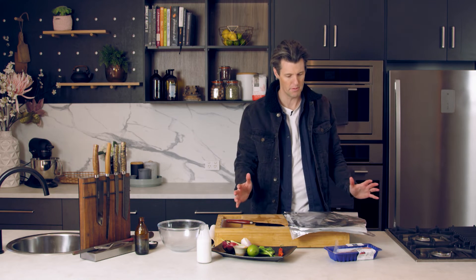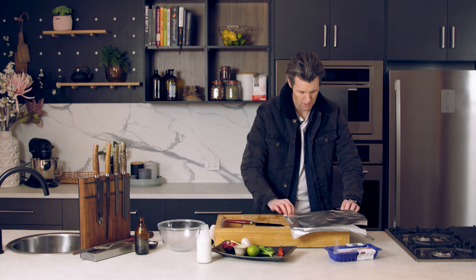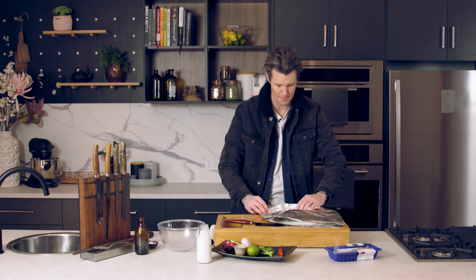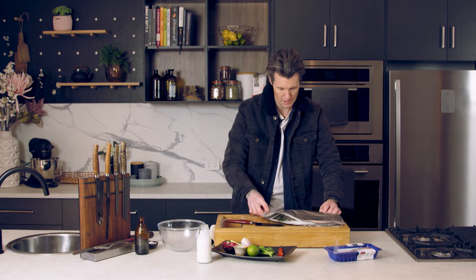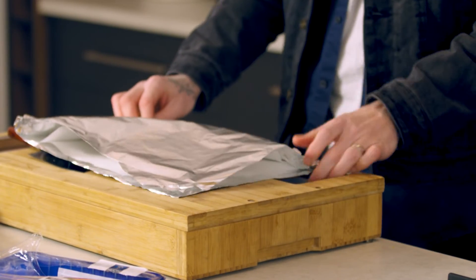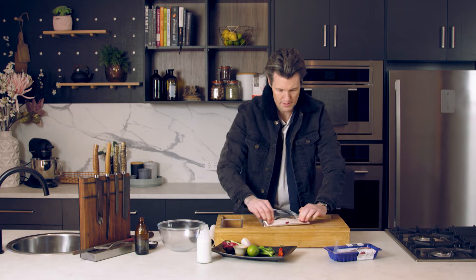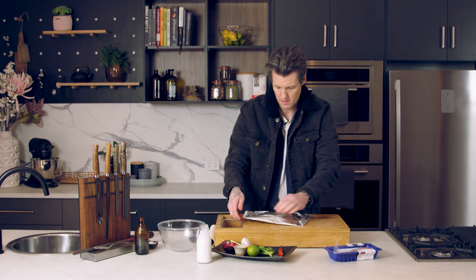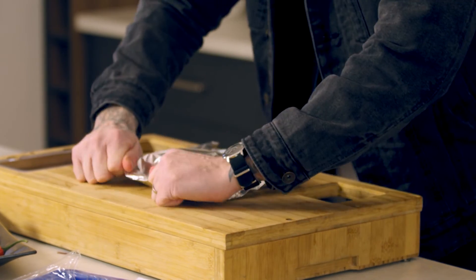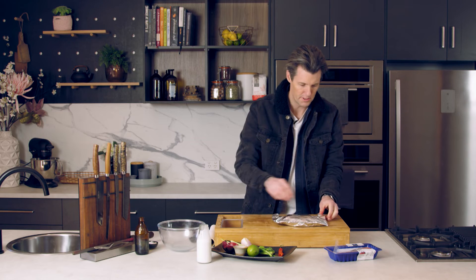Pop your other piece of baking paper and foil over the top and then you want to seal it up. Fold it over so you get a nice tight seal — you don't want the steam to be able to escape, because we're going to use the steam to cook our piece of fish. And we don't want any of that sauce to escape. Make sure you've got a nice tight seal.